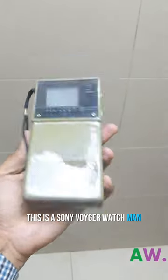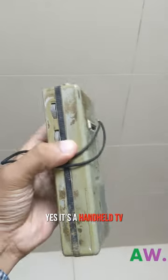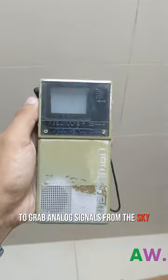What is this? This is a Sony Wire Watchman — a handheld TV from the 1980s. It's a handheld TV, so you can watch TV anywhere. It used its antenna to grab analog signals from the sky.